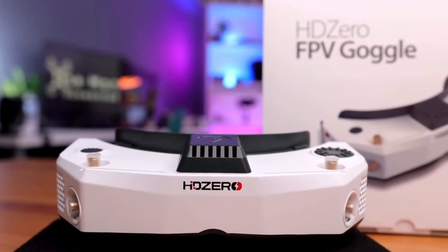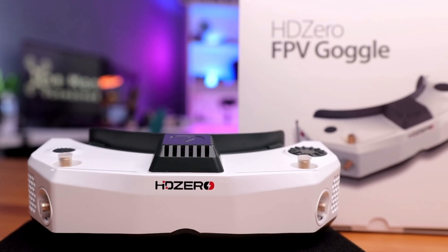It is called first-person view. Well, today we might have a solution to use your existing goggles, so let's get into it. For today's example, we'll be using the HD0 goggles, and this is pretty much the perfect platform to test this OpenIPC.